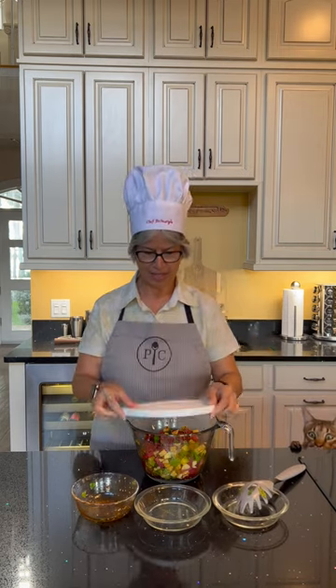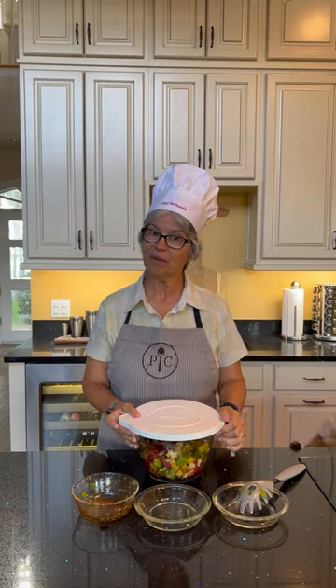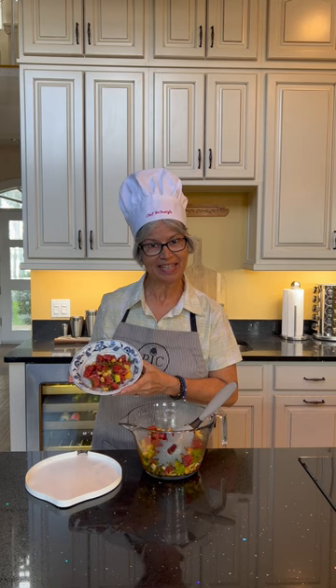We'll cover this up and put in the fridge for at least an hour to marinade. And we're back. And now you see Chef Dr. Margie's Ahi Tuna Medley. To your health and wealth.